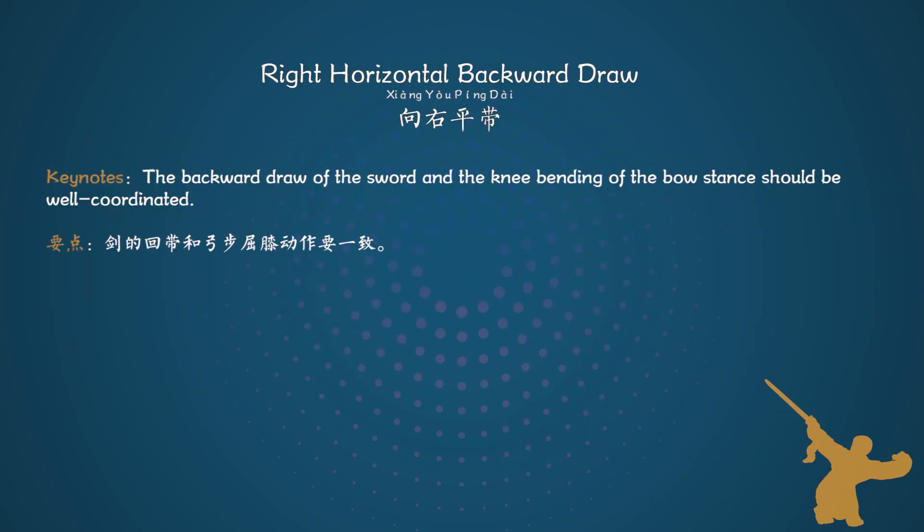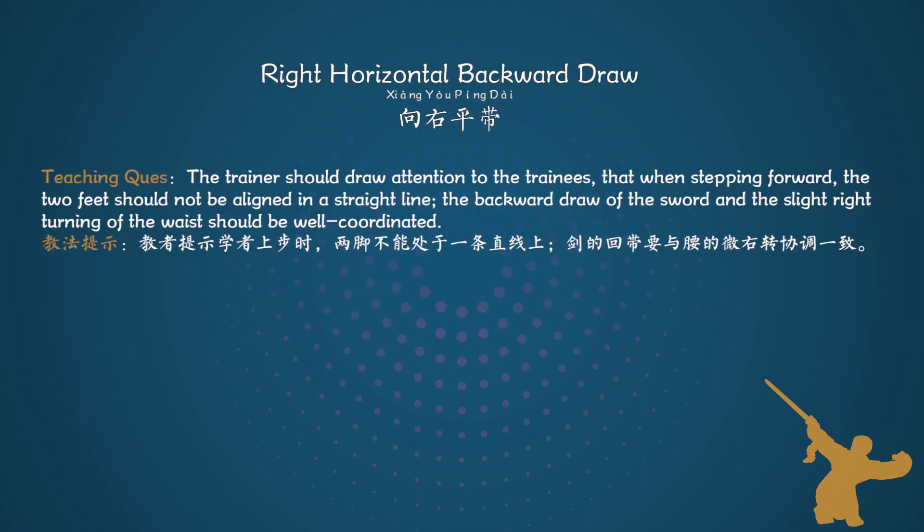Keynotes: The backward drawl of the sword and the knee bending of the bow stance should be well coordinated. Teaching cues: The trainer should draw attention to the trainees that when stepping forward, the two feet should not be aligned in a straight line. The backward drawl of the sword and the slight right turning of the waist should be well coordinated.